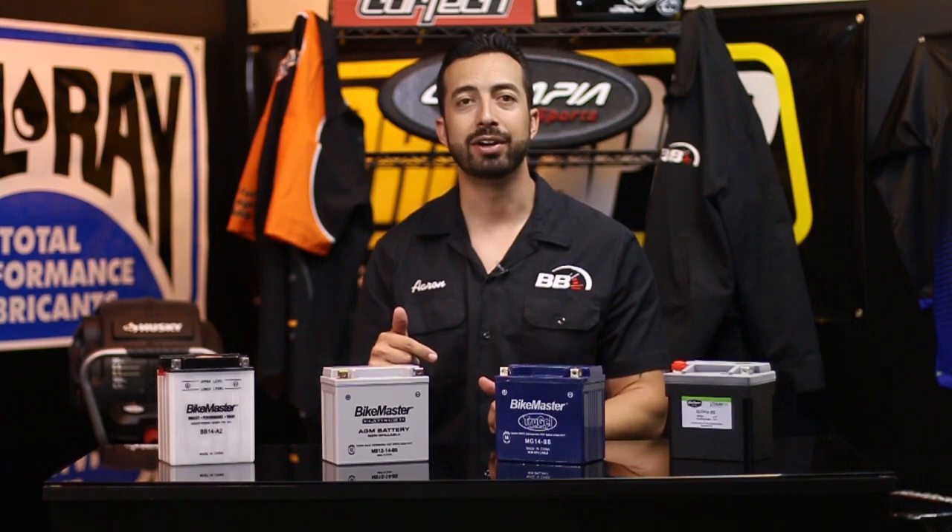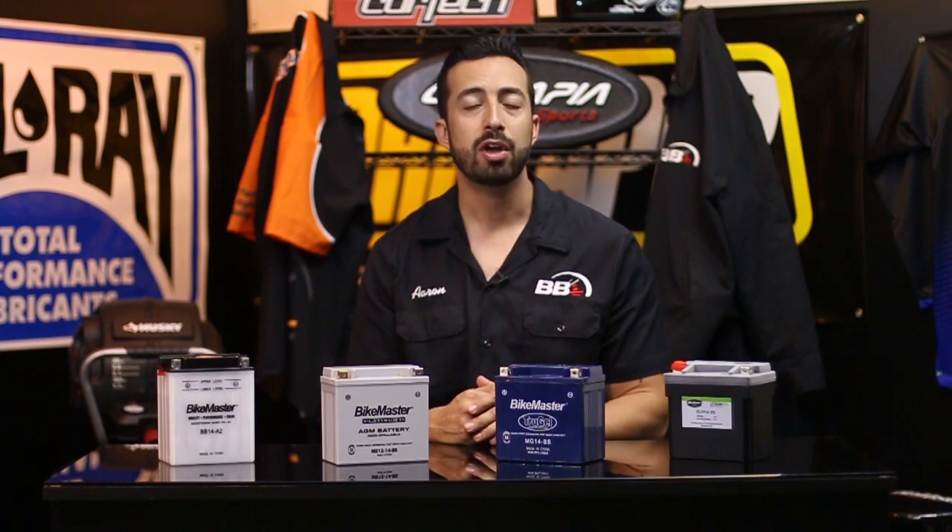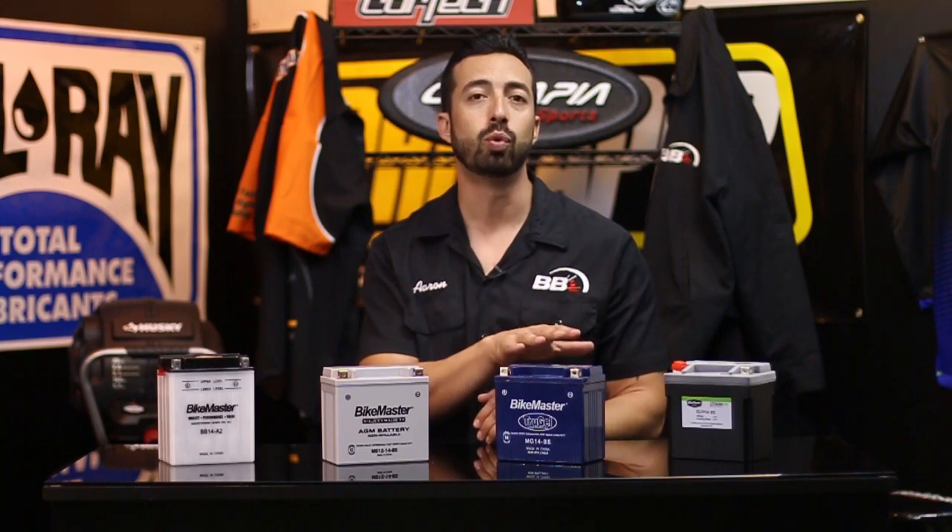Hey guys and gals, Aaron here from Bike Bandit. One of the questions we get asked the most here by far is about motorcycle batteries. Every bike needs a battery, but there are a bunch of different types out there, and knowing which one is the right one for you can get a little confusing. So in this video, we're going to break down all the different types of batteries available for your bike, and go through the strengths and weaknesses of each one, so you can get the absolute best one for your application.